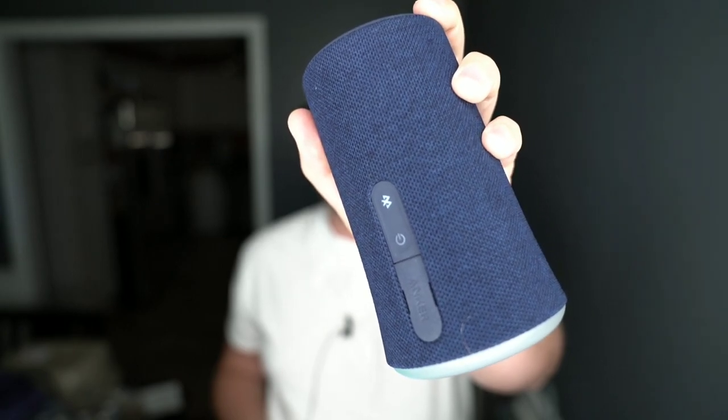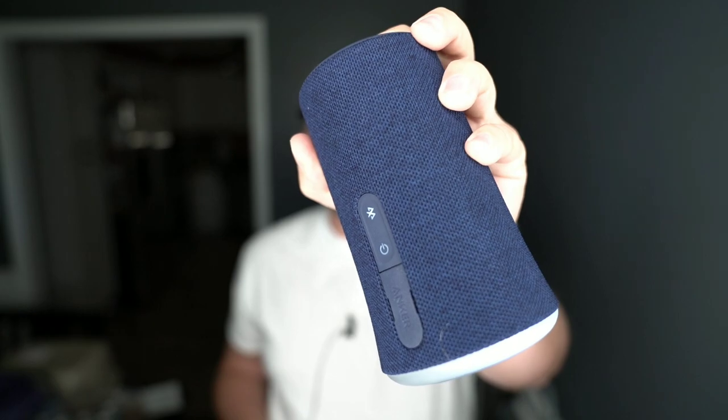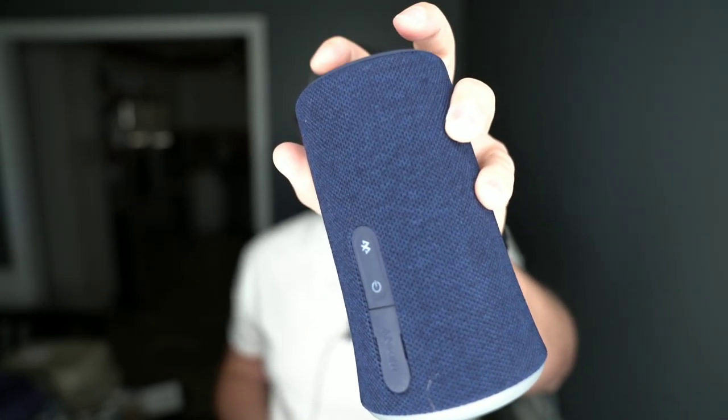See the power light there? Whenever I max the volume out, it blinks. And whenever I start turning the volume down to the bottom, it'll blink again. So if you're unaware of your volume level before you hit play, you can just look at the power button and notice the blinking when you're maxed out on either end. Good to know before you hit play and blast yourself.